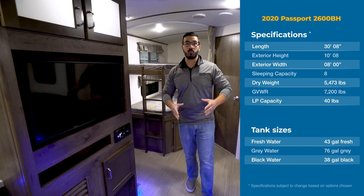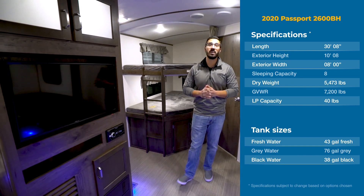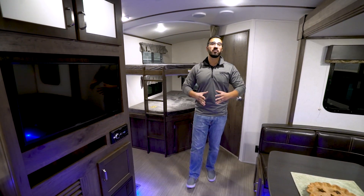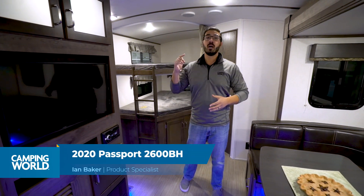Hi folks, I'm Ian Baker and today we're going to go over the 2020 Keystone Passport 2600BH. This is a great floor plan — it's kind of mid-length, not too terribly long but definitely not too short.